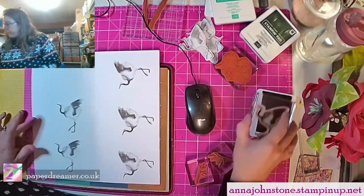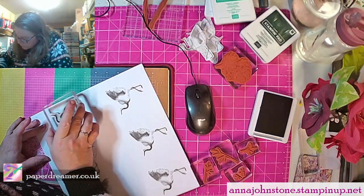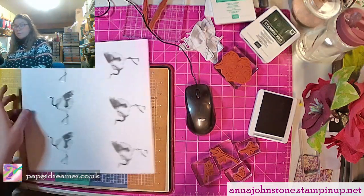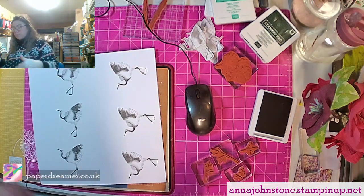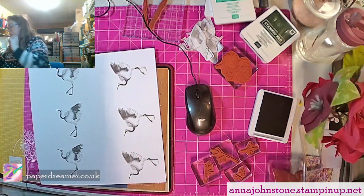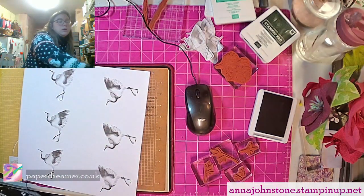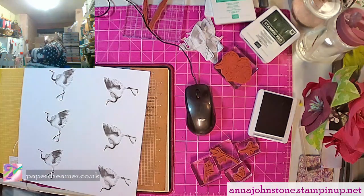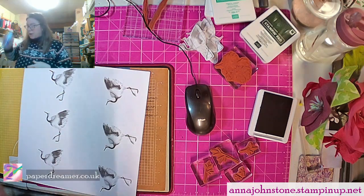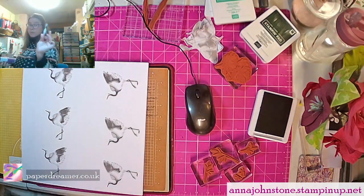Pop that there. Now it looks a bit confusing at the moment, but remember when you want to cut it out you're going to want to cut along these bits and have at least one bird on each card. Now that's done I can put that out of the way so I don't lean on it. And I've got this fantastic sticking spray which will help hold my masks in place.